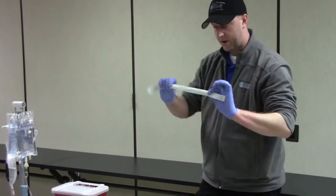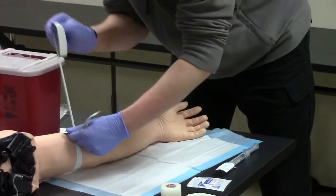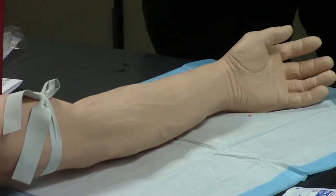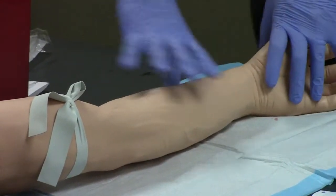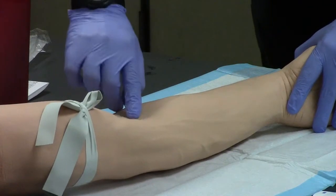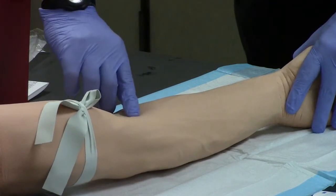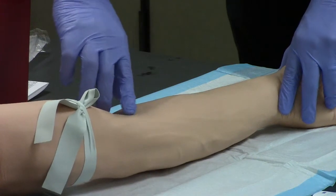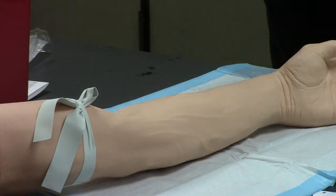Now to actually perform the venipuncture, we're going to grab our constricting band and place it up above the elbow. Make sure it's nice and snug, and we should start to see the veins fill up with blood. We may need to have the patient squeeze their fist a few times to help blood get down there. Once we do that, we want to palpate and feel for an appropriate vein. For today's scenario, I'm looking at an adult patient who needs a bolus of fluid, so we're going to use our 18-gauge catheter and do it in the AC. I've located and palpated my vein, and now I'm going to clean it with my alcohol prep pad.